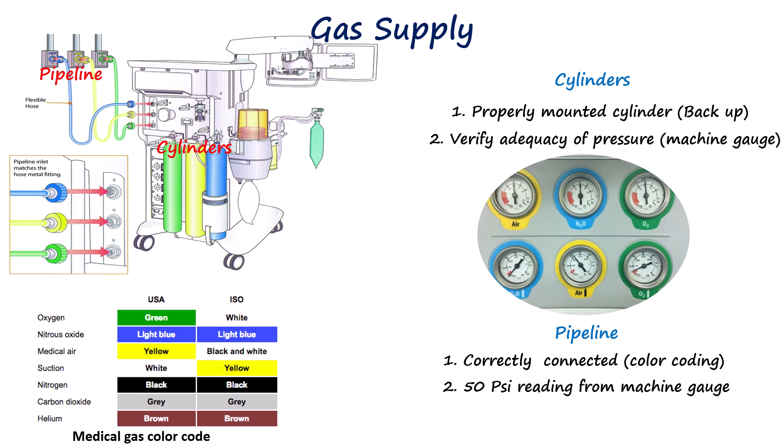In daily practice, visual inspection of connections and pressures is generally sufficient, though testing the low-pressure alarm by disconnecting the oxygen pipeline or verifying automatic crossover from pipeline to cylinders is important for training and troubleshooting.